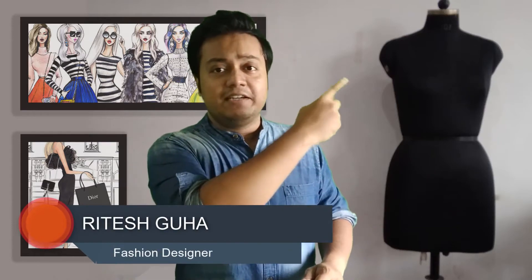In my previous video, you have seen me construct a tactical trouser with lots of pockets and specific details. I am back today with a second session constructing another one. Those who haven't seen my previous video can click on the link given in the description or click on the I button given here.